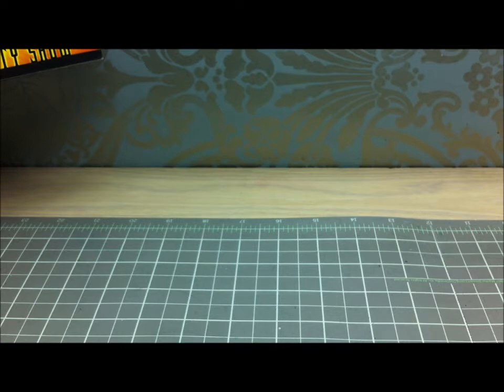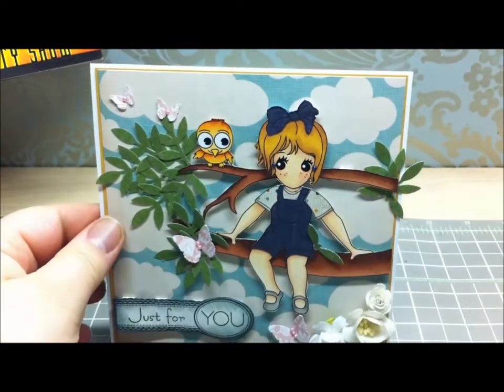Hey guys, today I wanted to show you a project I made for my DT project for Sweet Nothing Stamp Company. This month I made a card using Tomboy Sophie, and Tomboy Sophie is a new release for the month of June. I couldn't wait to play with her, Copic color and paper piece her, so I was really excited to do this — and this is the card I came up with.